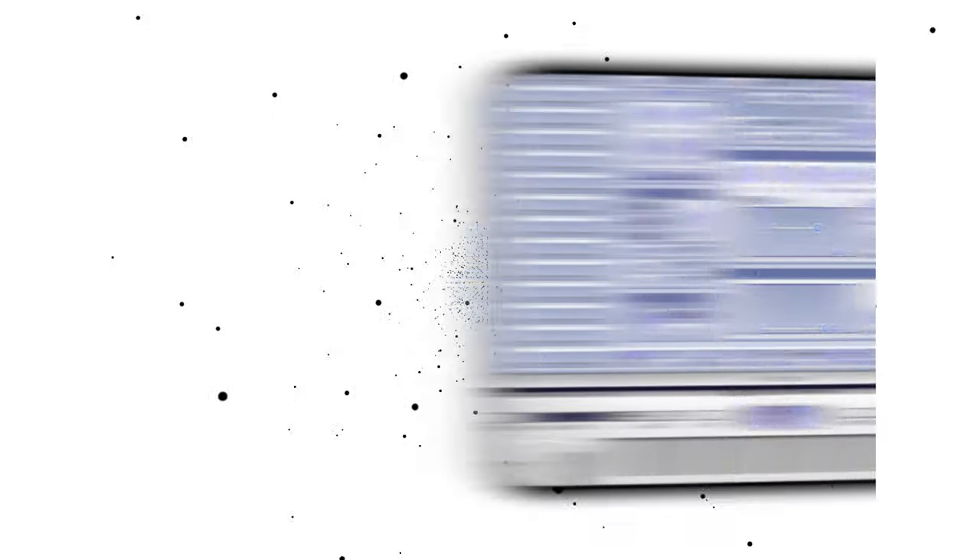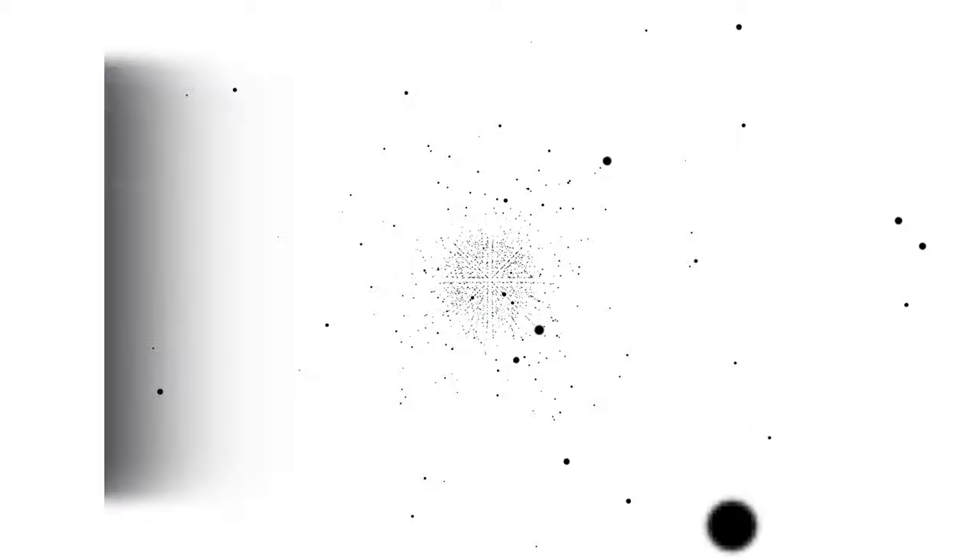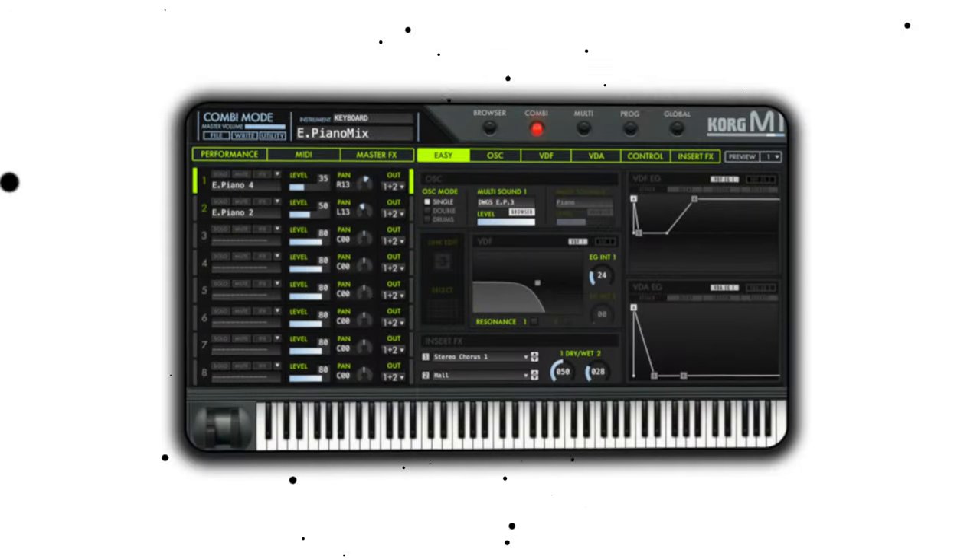I also had to do a little bit of research on which VSTs are being used in plug-and-B. It's mostly just Purity, Zonology by Roland, the JV-1080 by Roland, the Korg M1, and X-Band is also an honorable mention. You can even try Nexus if you want to go for some dreamy sounding bells and pads — that also works. But I mostly stuck to the Korg M1 and Zonology by Roland.